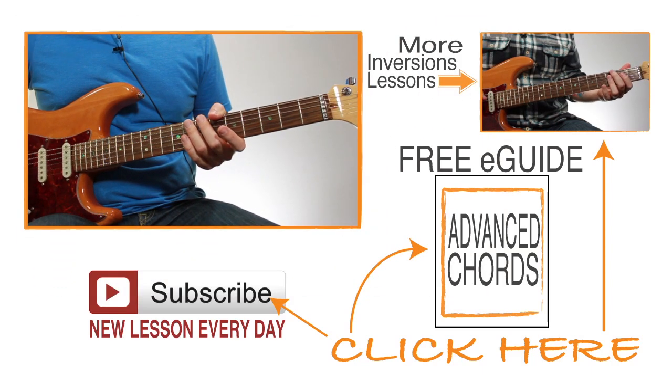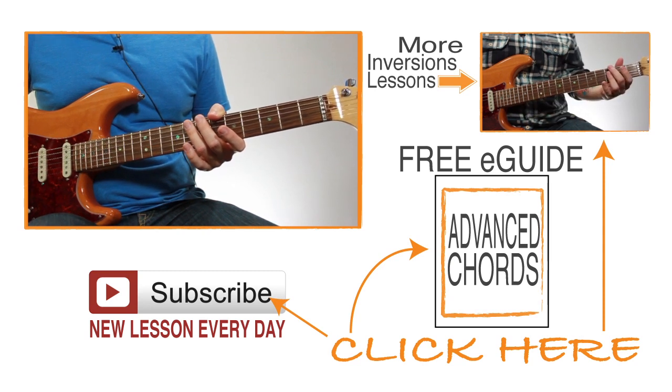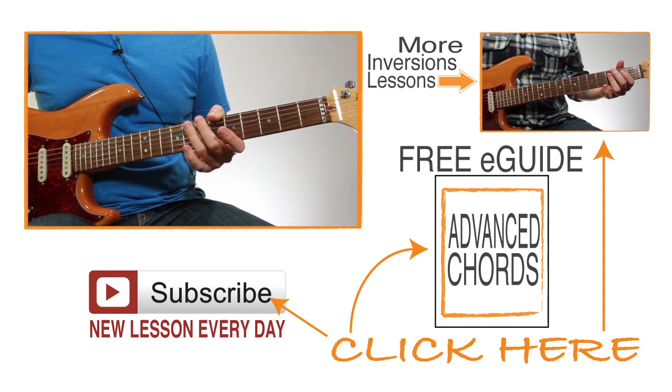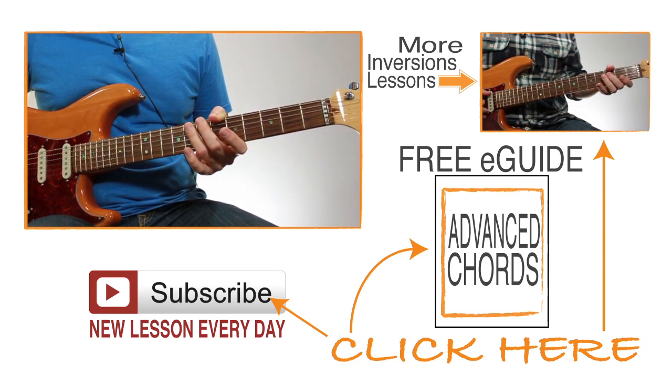Once you can play them as Cm7b5, move them to the other keys. They're movable chords so the shapes are going to stay the same — you'll just end up in a different spot on the neck. But it's really important to practice them in the other keys anyway and be able to grab these quickly no matter what key you're playing in. And be sure to subscribe because we add at least one new lesson every day.